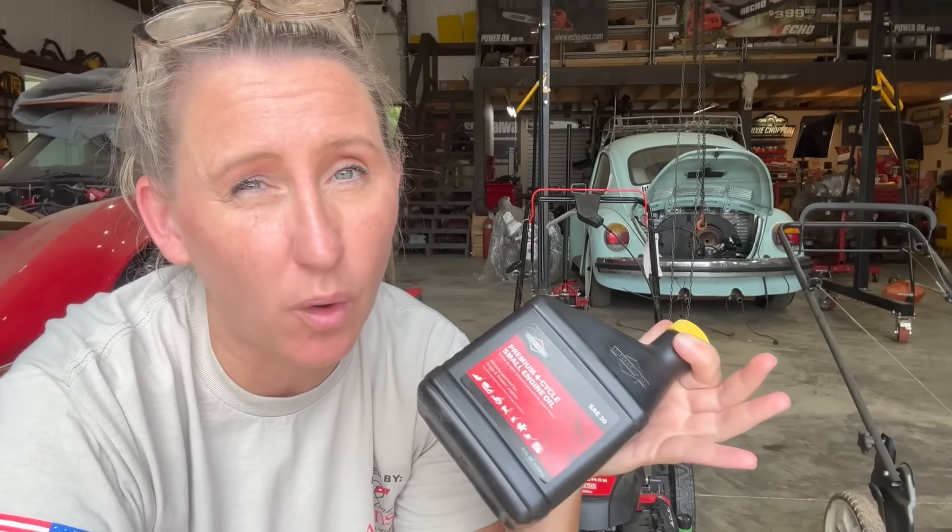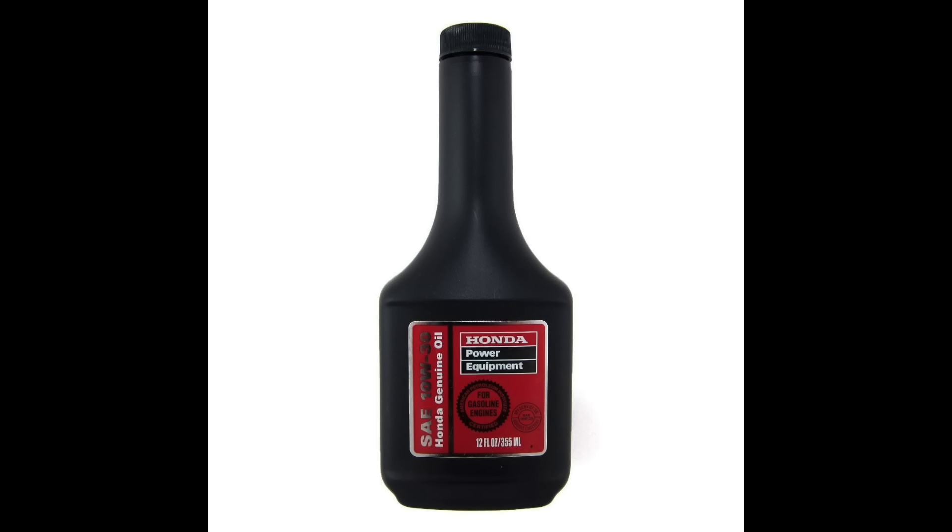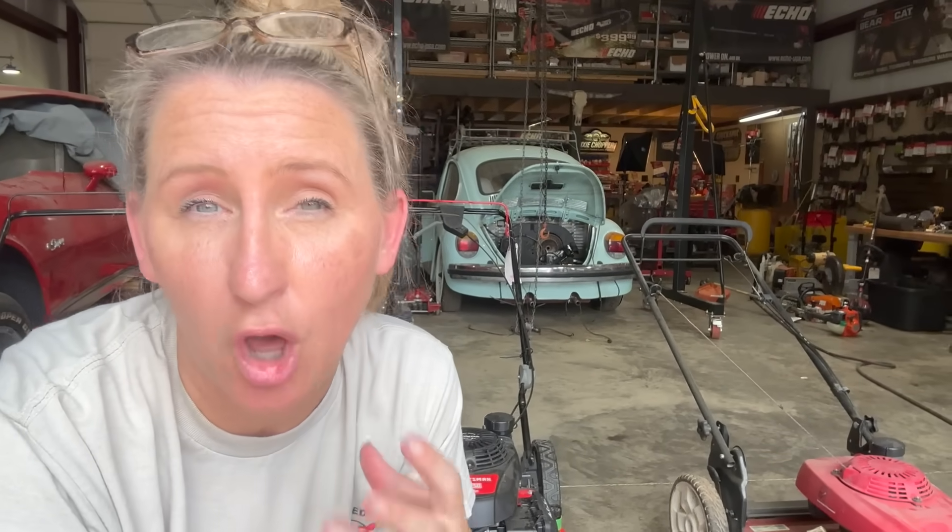Most Briggs walk-behind units all take about 18 ounces. But Hondas, on the other hand, they take about 12 to 13 ounces, but they have a bottle that size. No matter what oil you're using, always make sure that you're using an actual lawnmower oil or one that contains zinc in it. Because most of these mowers have flat-tappet cams, and it will help out exponentially with the life of your machine.